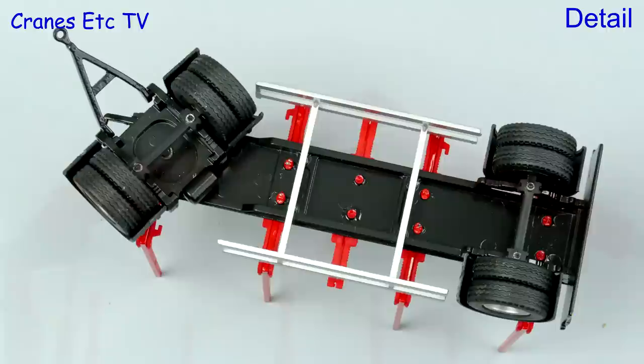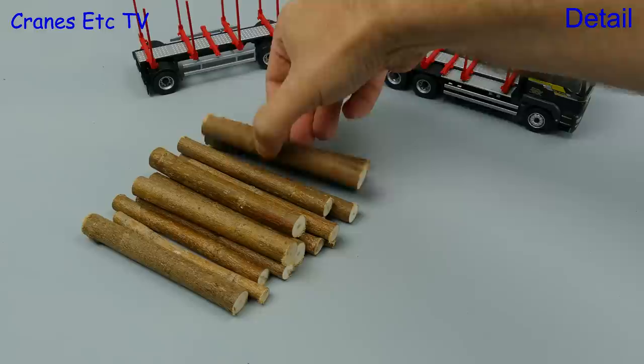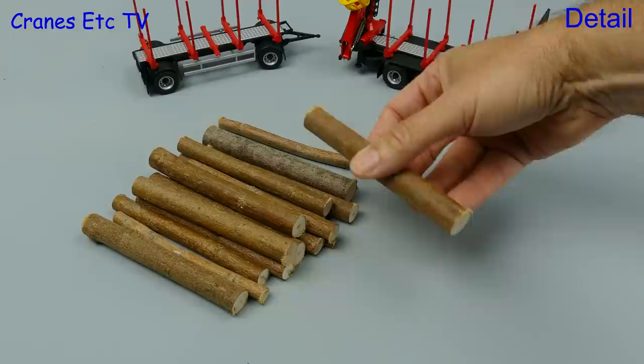Moving on to the trailer, the underside is quite simple. Looking on top, the modelling standard is the same as on the truck. At the back there's a nice big Dole sign on the mud flap, but it's a pity there are no realistic number plates. The last item to look at is the logs themselves — they're real pieces of timber.